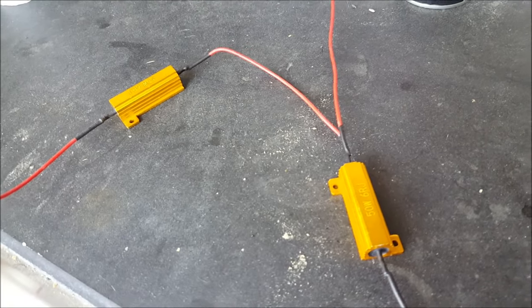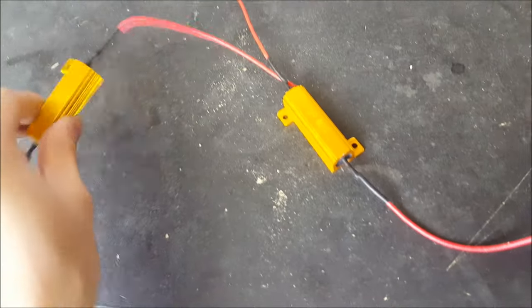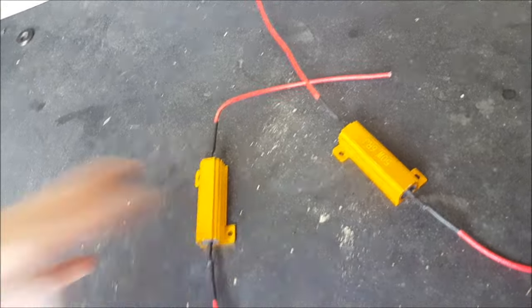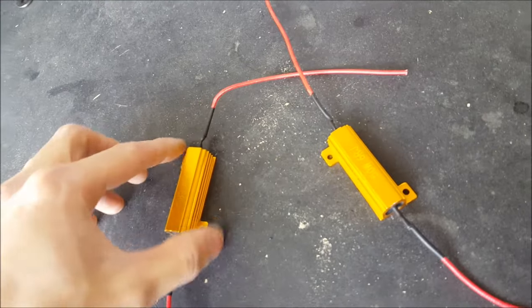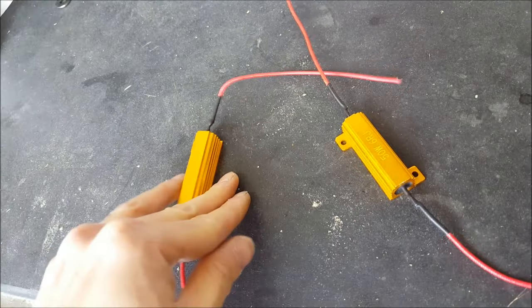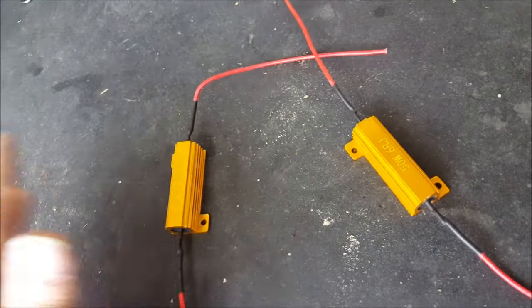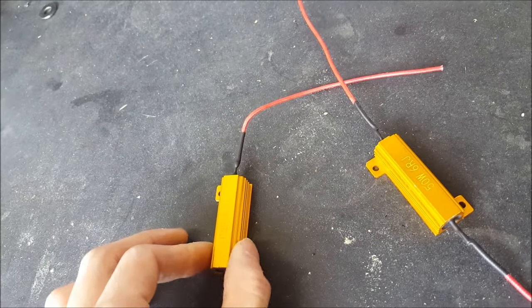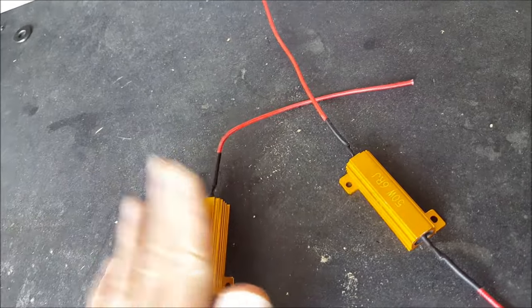Here are the items we're going to be working with today — these are just load resistors. From what I've seen, no matter where you buy them, they all look the same. They have a heatsink design and two mounting tabs. I highly recommend you mount them using screws onto metal. Do not mount these onto plastic because they do get hot — I've heard of people melting plastic, so make sure to mount these to metal.